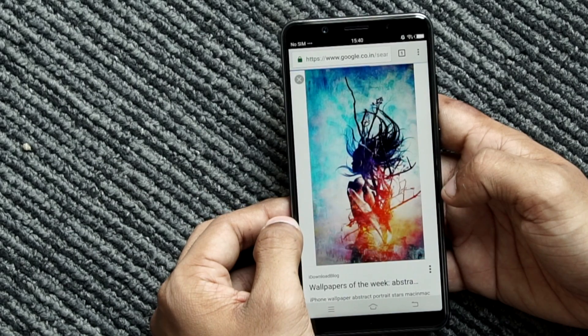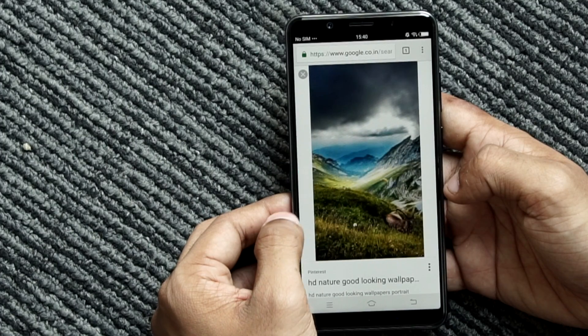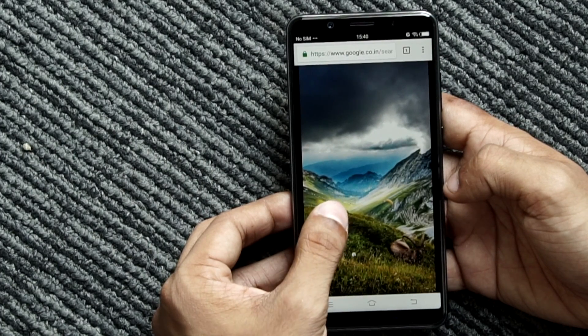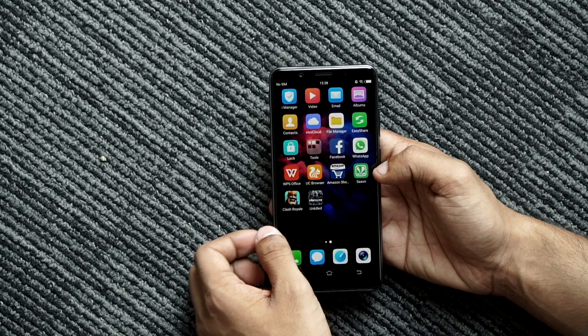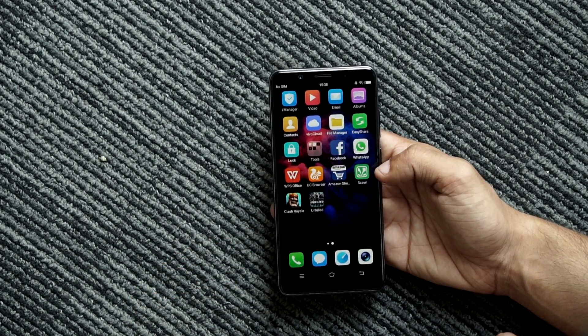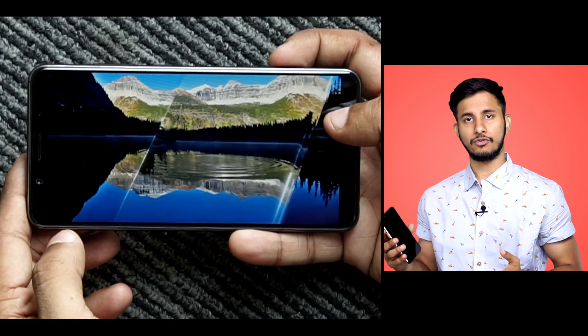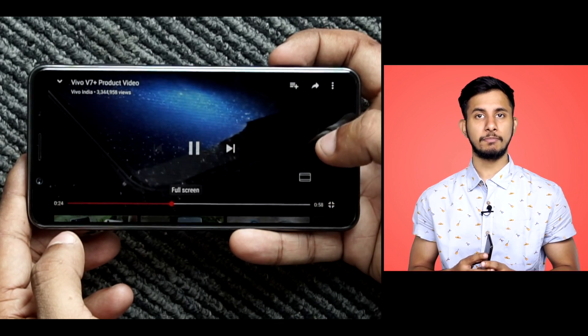There are two advantages of going bezel-free. Firstly, you get a lot more screen without increasing the overall dimensions of the phone and secondly, you get a more immersive media consumption experience. Vivo nails the first aspect but the second is more of a miss in my opinion. While you won't be intruded by thick bezels on the top and bottom while watching a movie, you will have to deal with the low-resolution HD Plus panel.